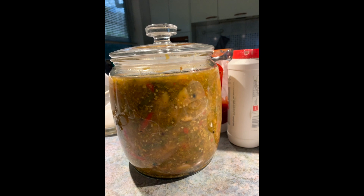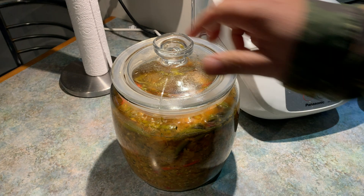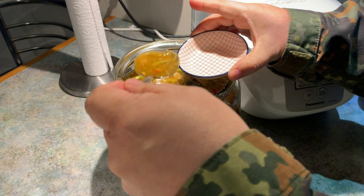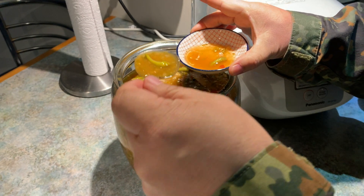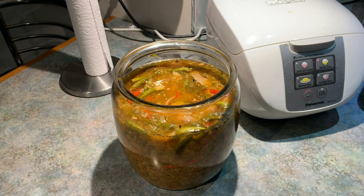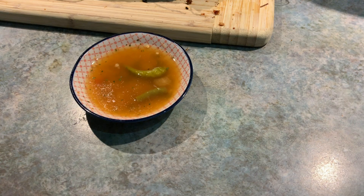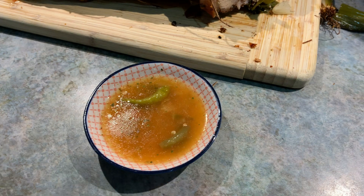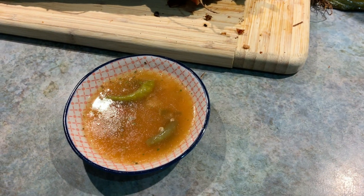And here it is — our homemade pina curat spiced vinegar. It goes so well with many Filipino dishes. In this video, I'm going to use it as a dipping sauce for my lechon belly. Try this recipe — I can assure you, you will love it. Thanks for watching guys, and please don't forget to subscribe to my channel. Until next time, bye!